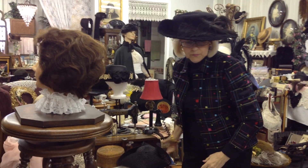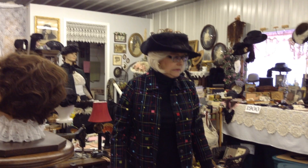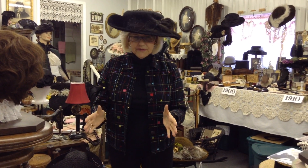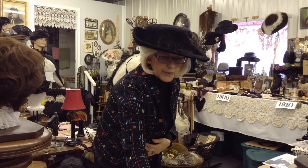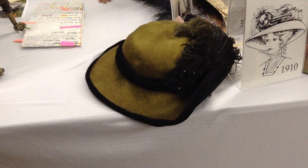I think we're at a good stopping spot, so we'll call this one good. We'll take up right here with the big brim hats of the Edwardian period - now we really are into the 1910s. Thank you, we'll see you in a minute.